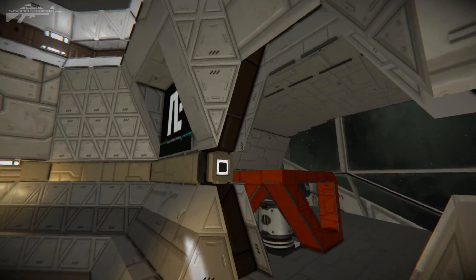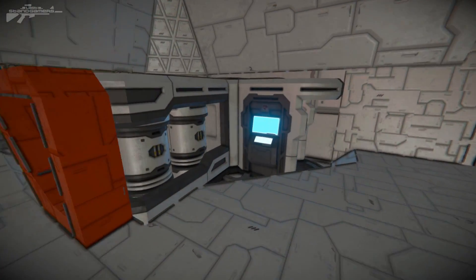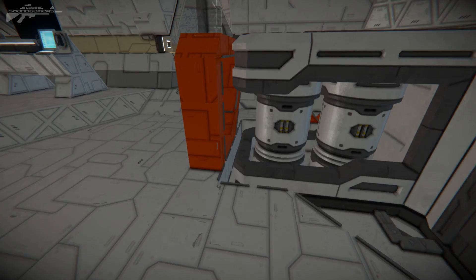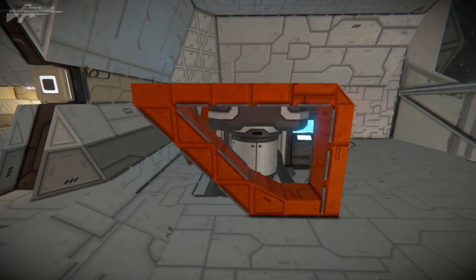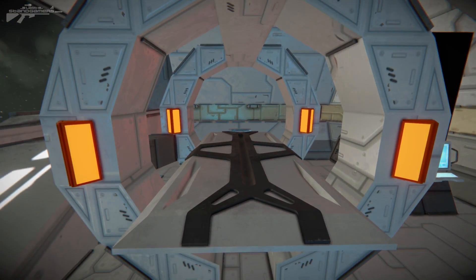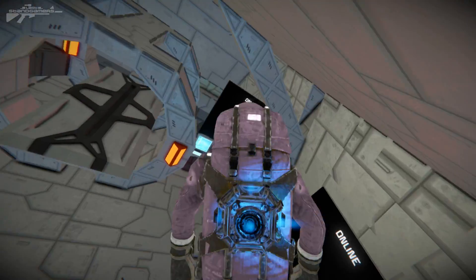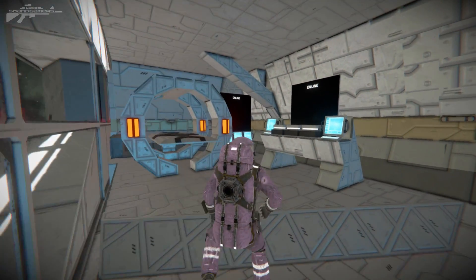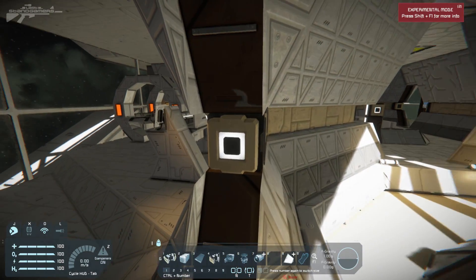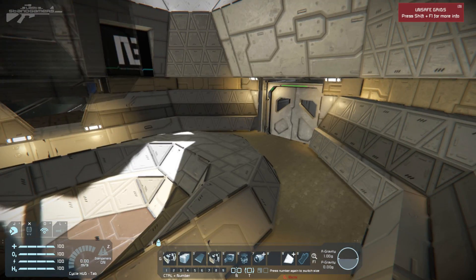As we enter into the med bay room, we've got quite a few interesting things. There's the med bay lowered down onto the main large ship block, with interesting little connector devices wrapping around it to create more detail. Over on this side we've got some sort of CT scanning machine — you can imagine the character getting inside, being scanned, and having a readout on display. Perfect for a roleplay element in this ship. We can also hit the button to turn the medic room lights off and on.